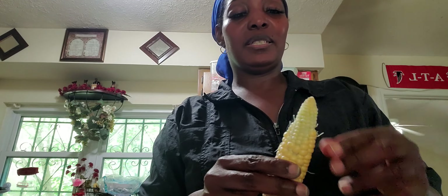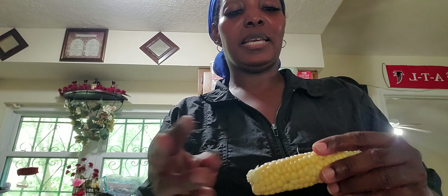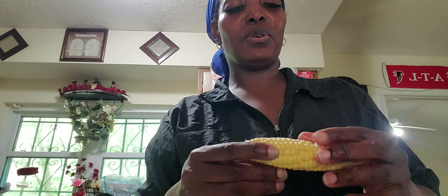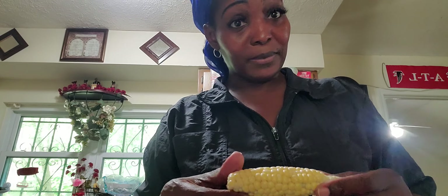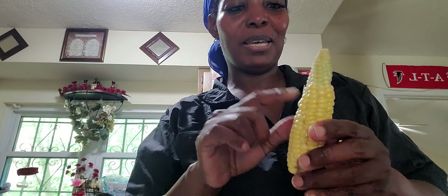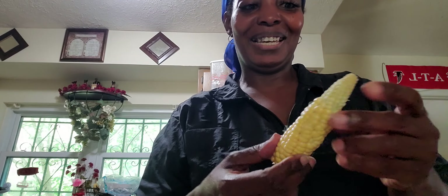I'm happy the Most High gave me the courage and the tolerance to be able to keep it up — I didn't give up. And I know the next time I do corn it's going to be even better and better. That's what I want for you guys too — to be even better and better. This is what happens when you don't give up. It might not be the best right now, but it will be.